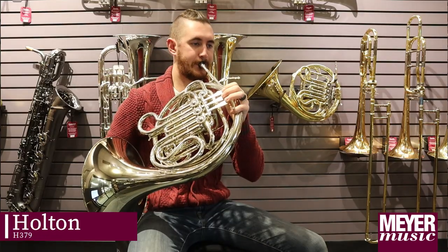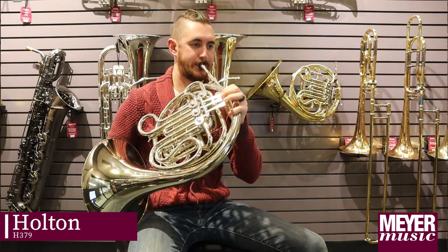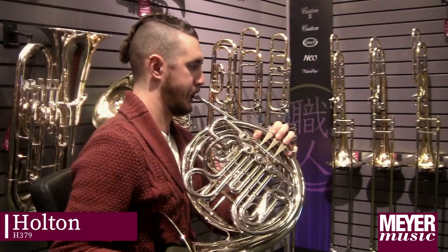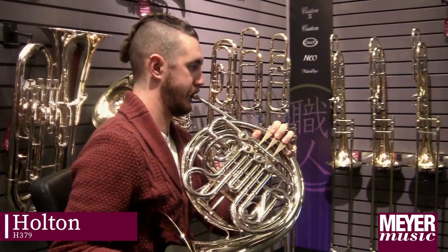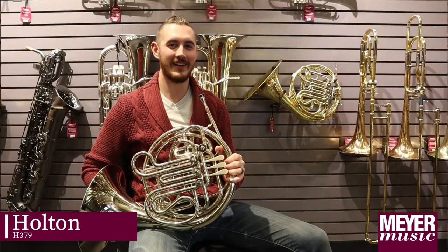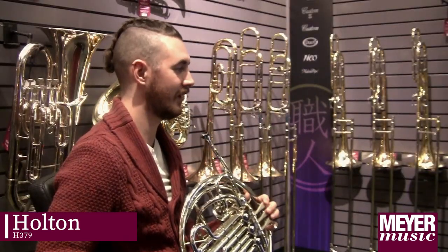This is the Holton 379. What I like about the Holton 379 is how confident I feel playing in the low range. It's very responsive and the sound to my ear is very clear.